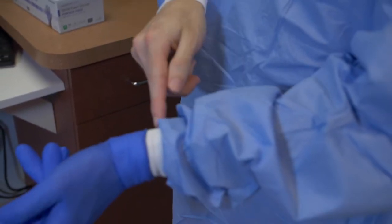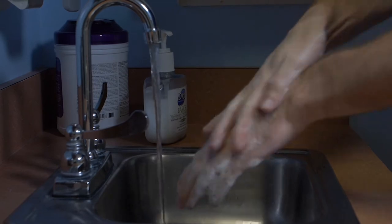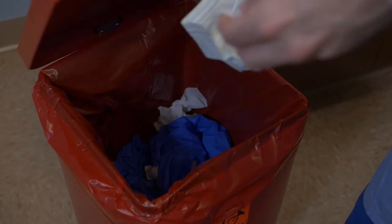To dispose of these protective barriers, remove the contaminated gloves first and wash your hands. Remove the mask from your face holding the ties securely, then discard the mask in the proper receptacle.